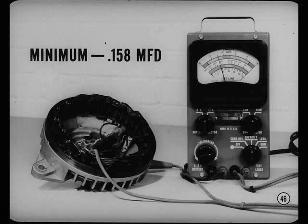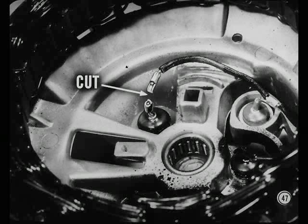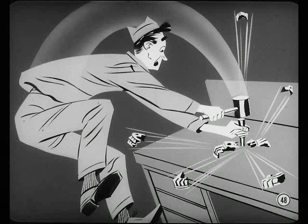Capacitors that don't test within these specs should be replaced. Now we're ready to cover removing and replacing rectifiers. Cut off the end of the connector that is crimped to the rectifier lead. Be sure and leave enough of the connector to ensure a good mechanical connection for the new rectifier lead. You've got to press the old rectifiers out. If you ever try to drive them out, you'll ruin the heat sink or the end shield and then you're in trouble.